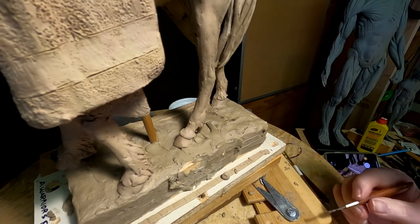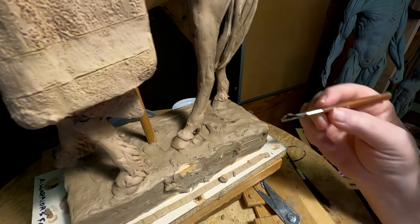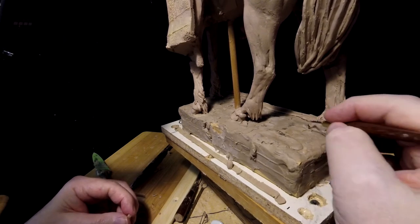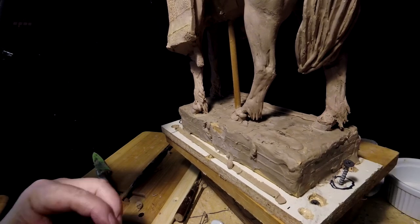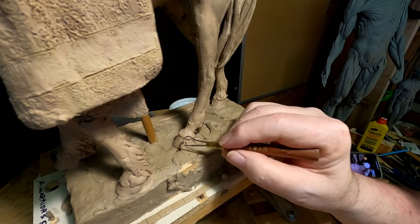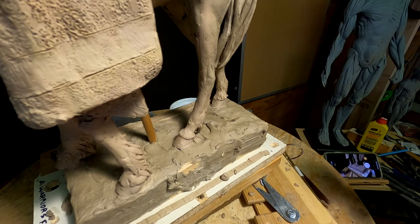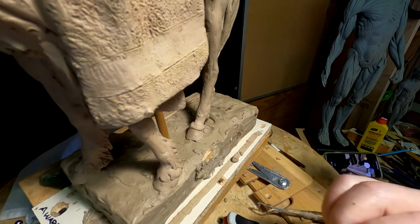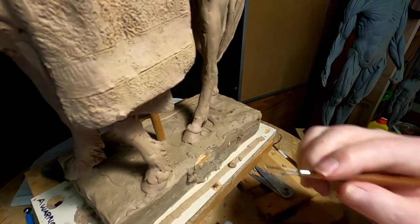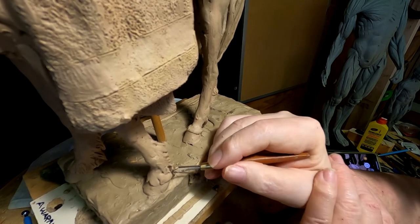I got the lighting perfectly matched for both cameras so that one camera is not washed out and the other camera is correctly set. It took some experimenting and looking at YouTube videos where there are some great people showing you how to use a GoPro 5 and a GoPro 8 and how to set up your videos. I would suggest if you've got questions about how to do that, go on YouTube and check them out.